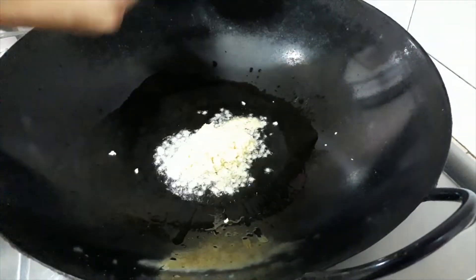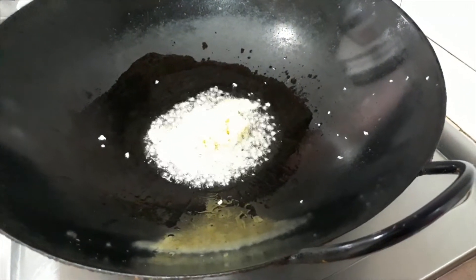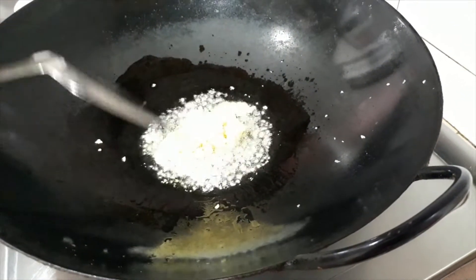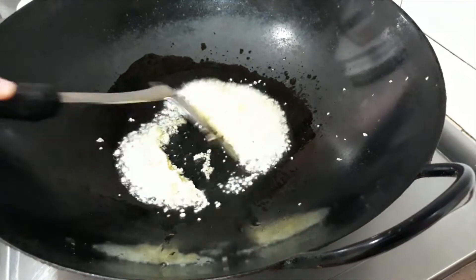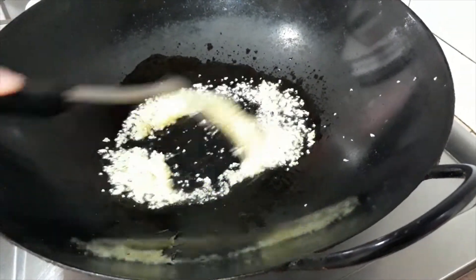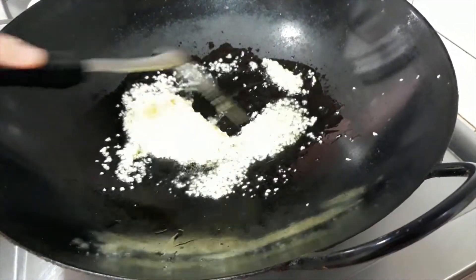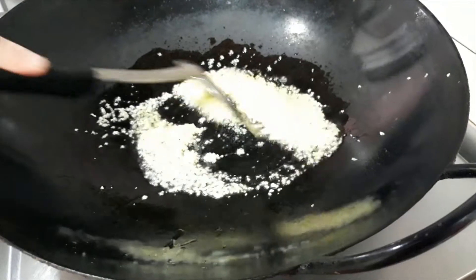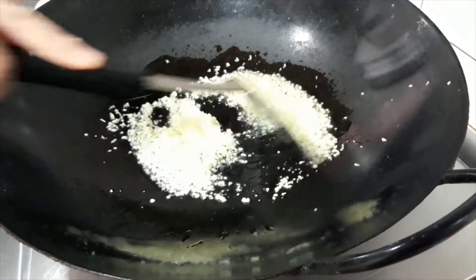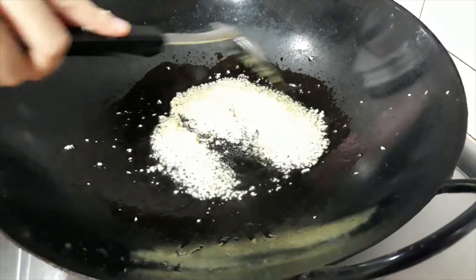We start by sauteing the garlic. It is important that we mince the garlic finely. We are also using low heat so that the garlic flavour can be released into the oil. Fry for about 1 and a half minutes. Do not let the garlic brown.